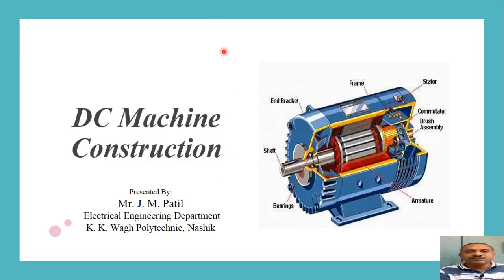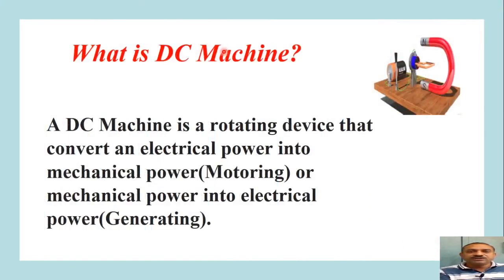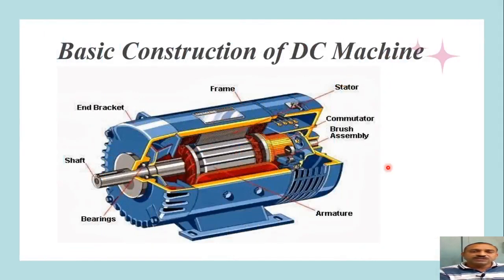Hello friends, welcome to my channel. Today we are going to learn about DC machine construction. A DC machine is a rotating device that converts electrical power into mechanical power — that is a motoring action, making it a motor — or it can convert mechanical power into electrical power, which is a generating action, making it a generator. This figure shows a demonstration of a DC motor.